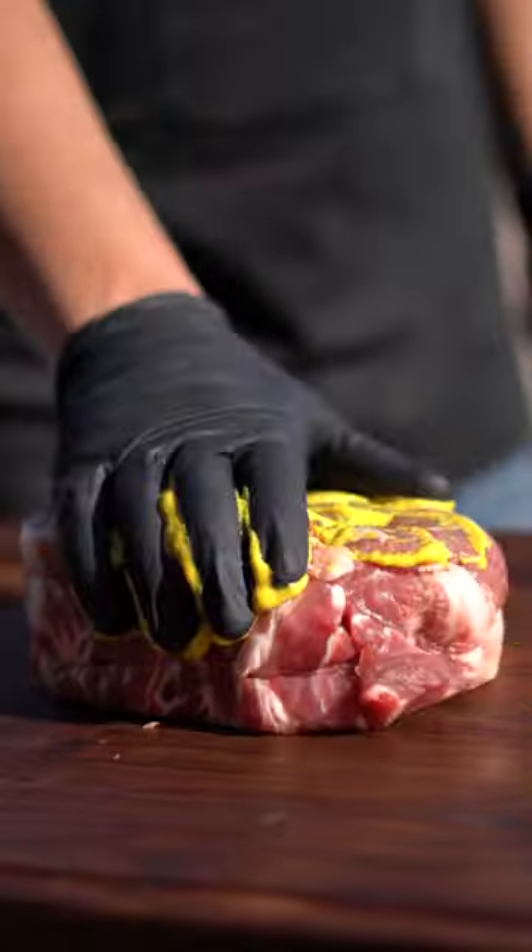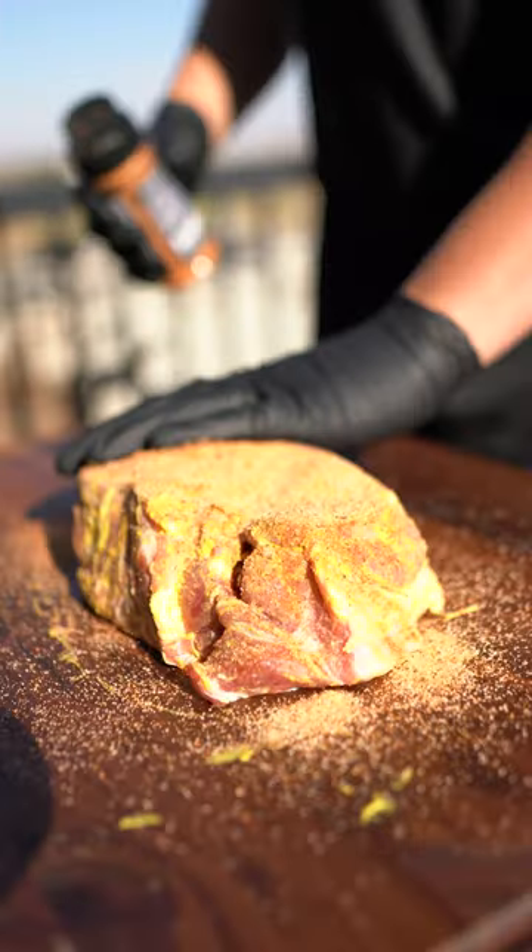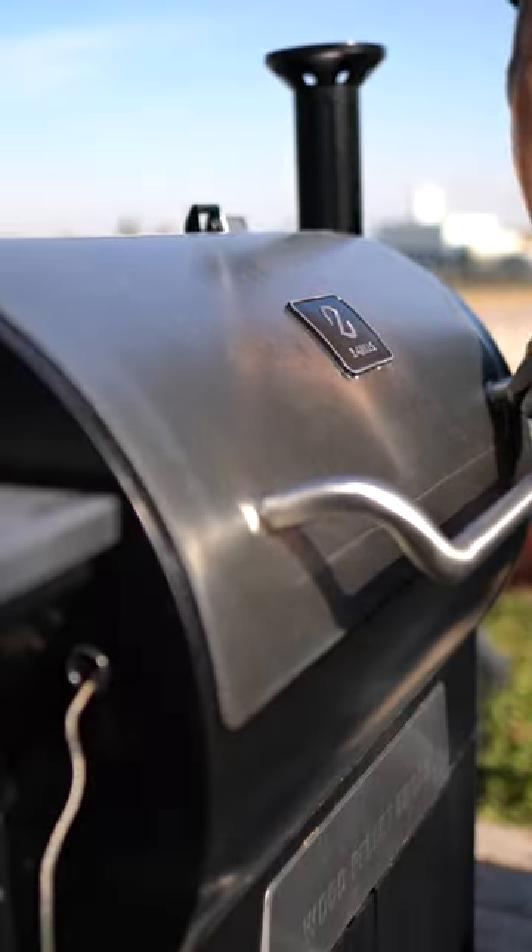This is a mango pulled pork cup and it really surprised me. With mustard as a binder, season your pork butt and then stab with your ThermoPro. This will ensure juicy smoked pulled pork.